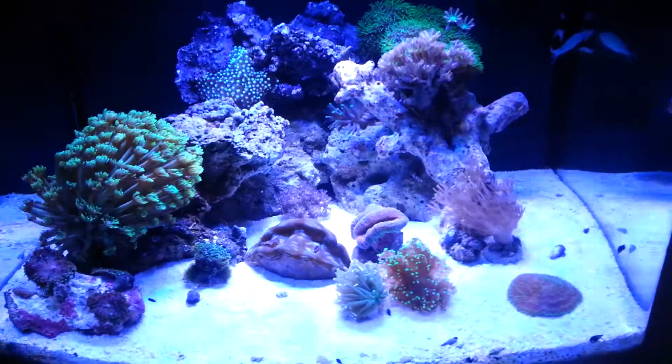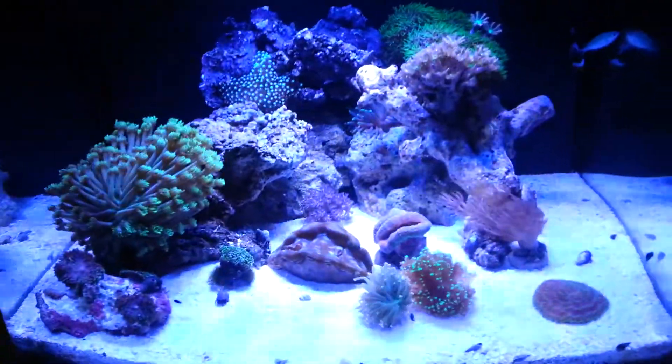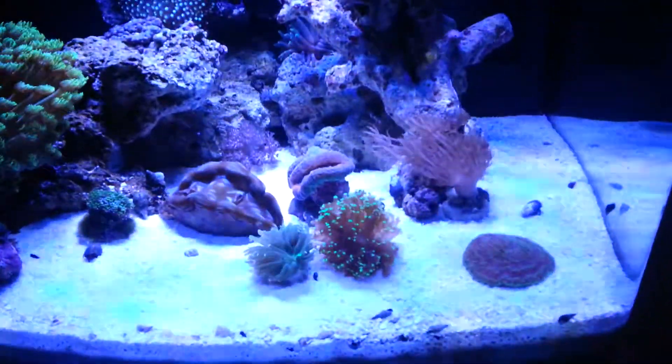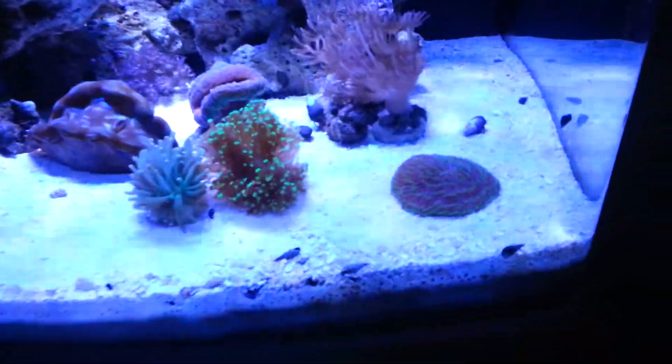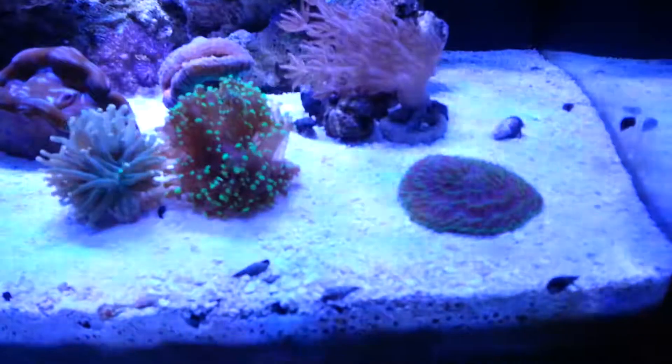This is with the new AI Sol. I have it on the coral acclimation setting, so I'm running at like 20 and 30%. Still letting the corals and the fish get used to it. It's definitely brighter — the colors look way better, my coral colors are popping.